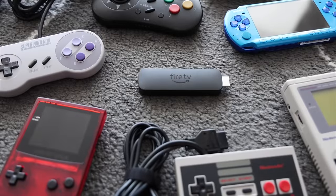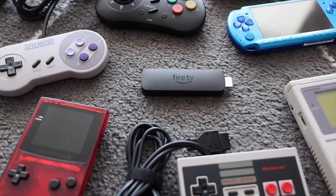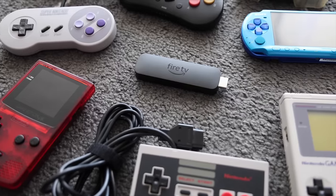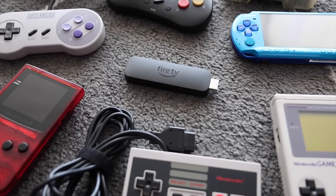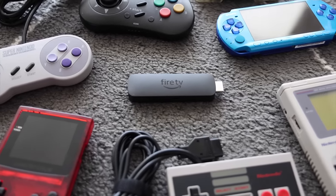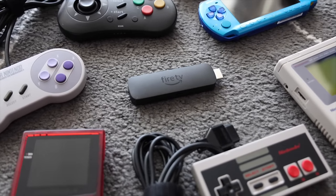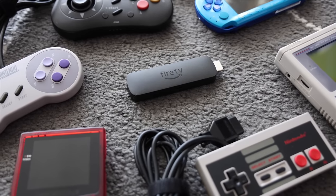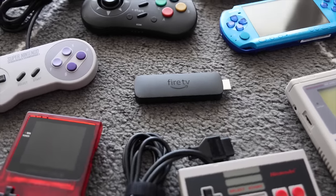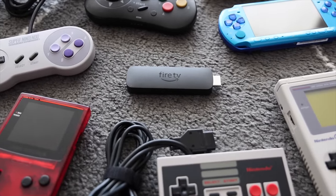And really, that kind of wraps it up for this video. I wanted to show you how to get up and running playing on a Fire Stick, and what kind of performance you can expect. I think it's pretty impressive that we can play all these games on a device that was never meant to play emulation in the first place. Let me know if you have any questions in the comments down below, and I'll also be updating my written guide as time marches on. As always, thank you for watching, and be sure to like and subscribe if you found this helpful. We'll see you next time — happy gaming.